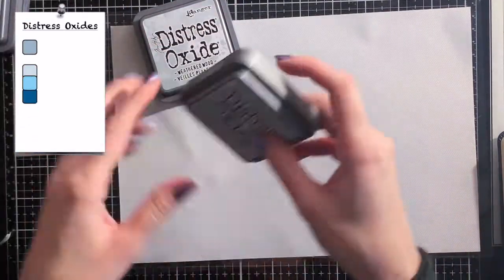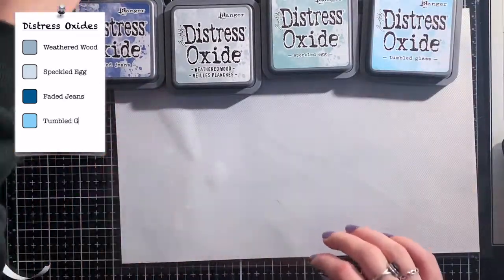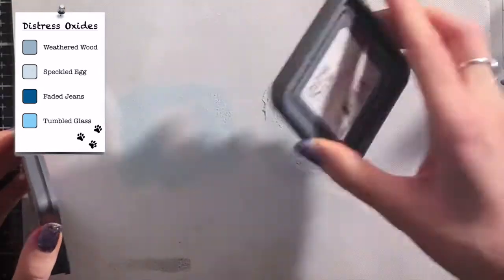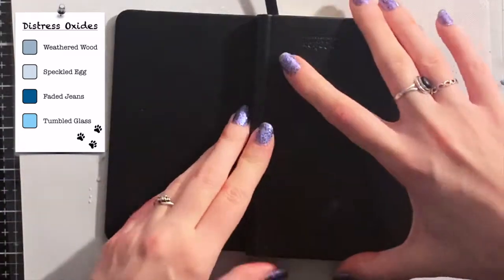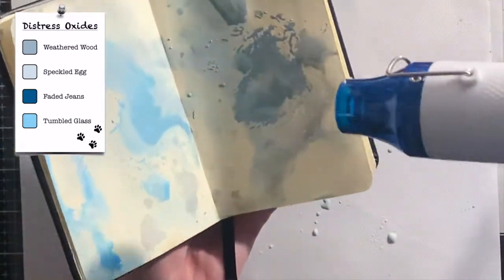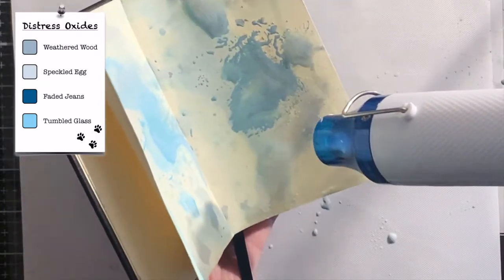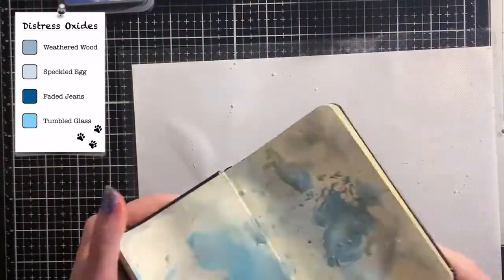For the background I'm using my Distress Oxides in the colors Weathered Wood, Speckled Egg, Faded Jeans and Tumbled Glass. I'm working with the craft mat that comes with the Glass Media Mat from Tim Holtz. I just press down some colors on the mat and then I spray it with a little bit of water. Then I press my art journal right into it. I did this a couple of times with the colors I showed you at the beginning and dry the layers in between.